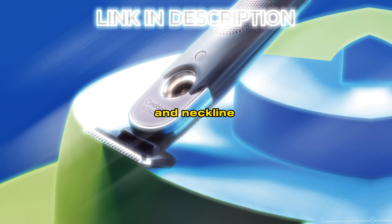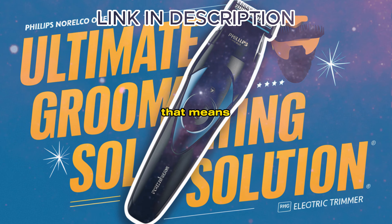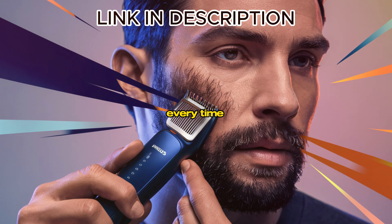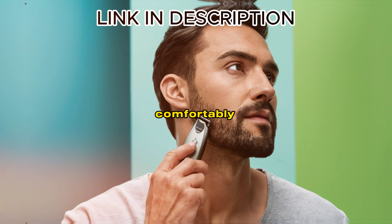Need to edge your beard and neckline? The OneBlade has got you covered. It glides over your skin like a dream — that means no more nicks or cuts, just a smooth, even trim every time. It's designed to cut hair, not skin, so you can shave comfortably and safely.